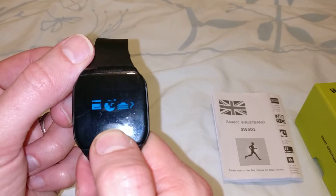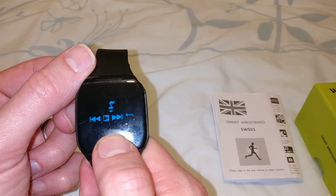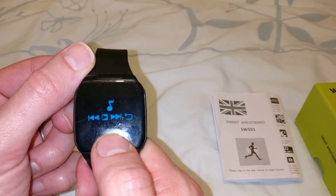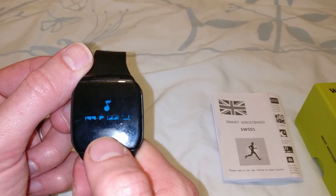Something else I've been using: when my mobile phone is in my pocket, I've been using the music control. This enables me to pause, play, and skip tracks. It works on a long press if you want to skip a track.